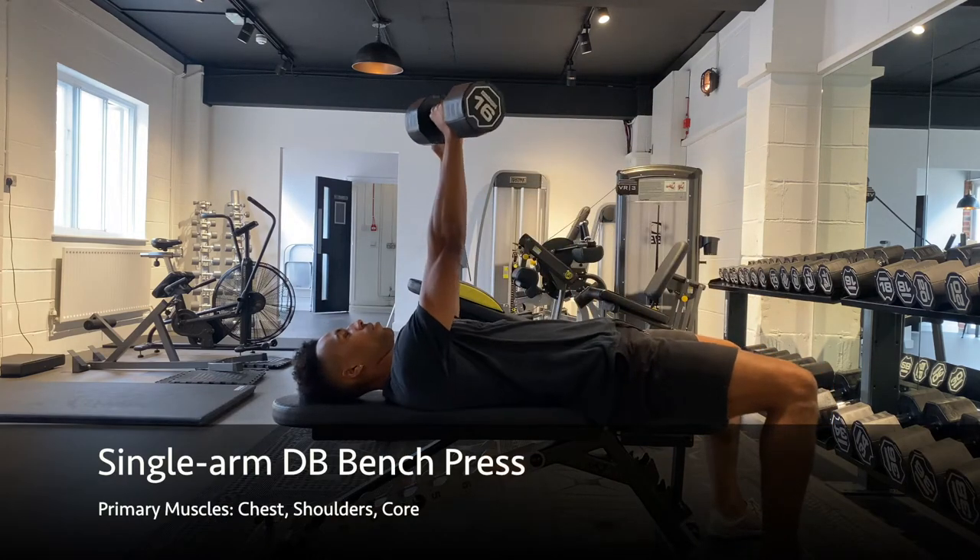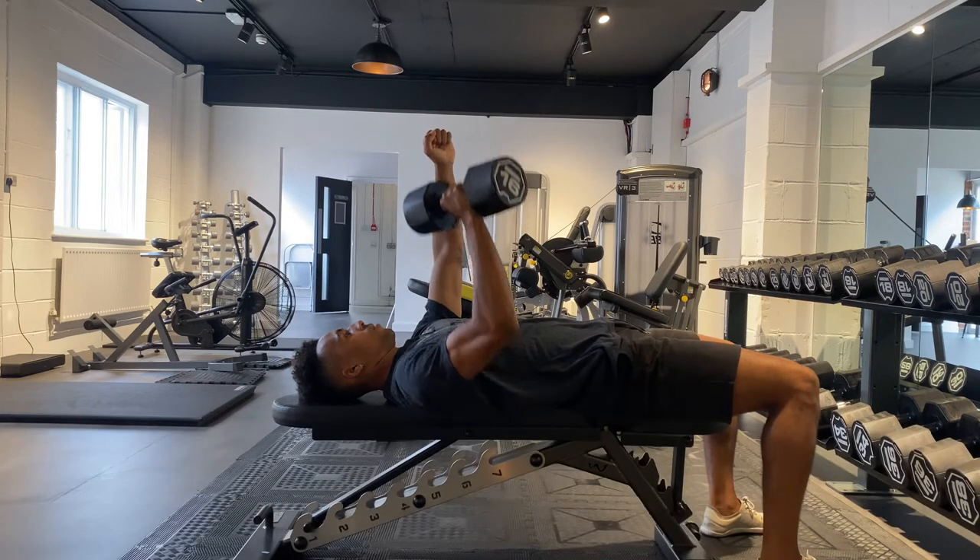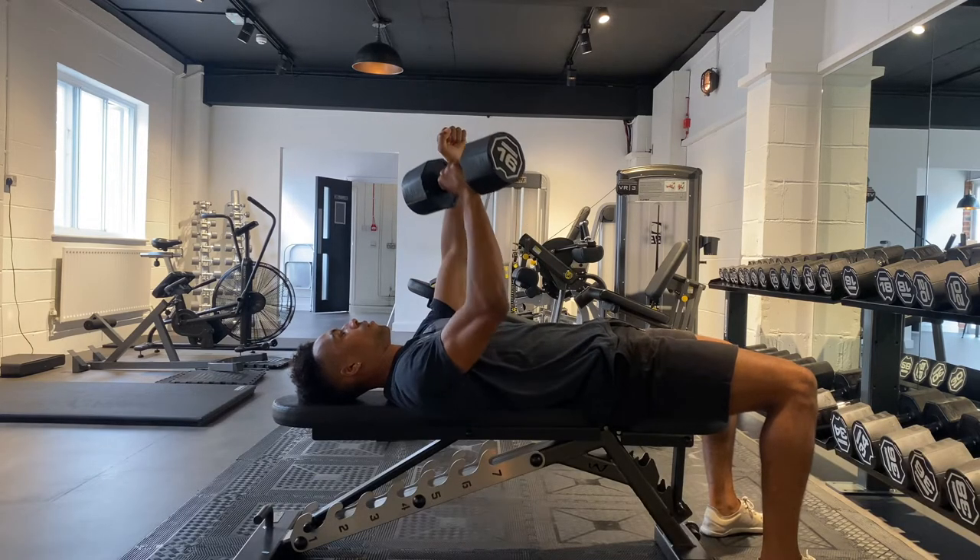Lie on the bench with a dumbbell held in one arm directly above you. You can then extend your other arm up and clench the fist, as this will help you to feel more strong and stable through your midsection.